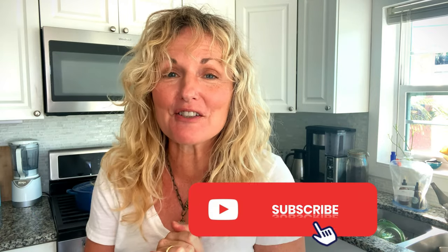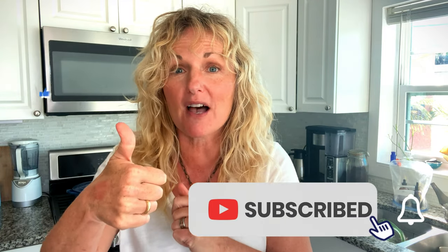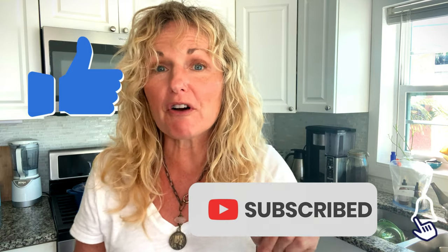Welcome to What's in Your Pantry with Kathy Cooks — I am Kathy Cooks. Thank you so much for watching this video today. Please subscribe below; I would love for you to support me in that way. Give me a thumbs up and click the bell, which will notify you when there's another video posted.